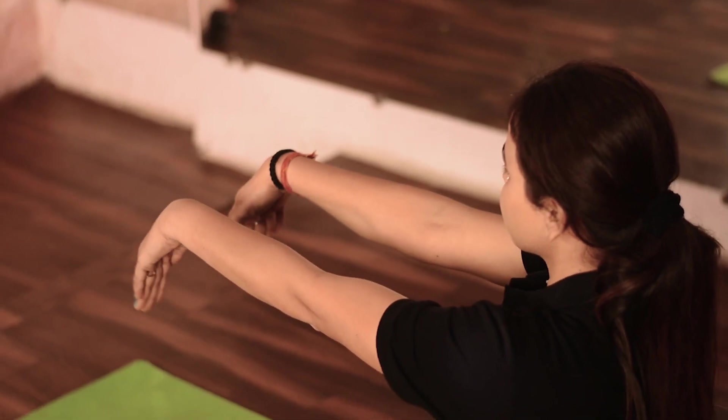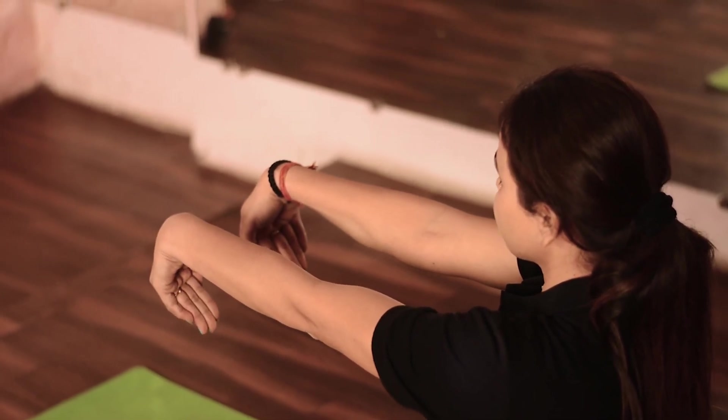Sit in the cross leg position. Hold the arms straight up to the shoulder level. Inhale and bend the hands backward. Exhale and bend the hands forward. Keep the elbows straight. Repeat it for 5 times.